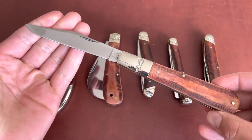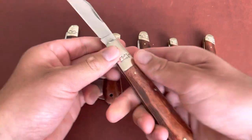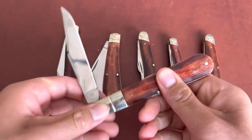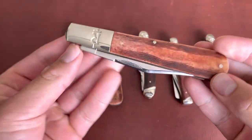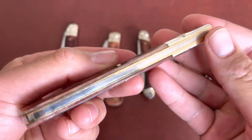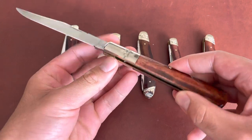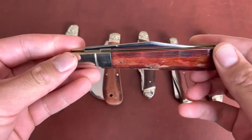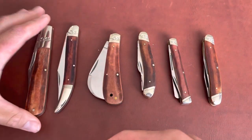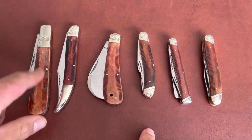A lot of people like this Granddaddy Barlow pattern — a nice clip point blade, big knife for everyday tasks, and excellent for food prep. You just have that awesome slender profile. I really like this Granddaddy Barlow. I wish they would have had a smaller-size barlow in this series — that would have made it perfect. This one goes for about $15 or $16; all these knives are under $20.